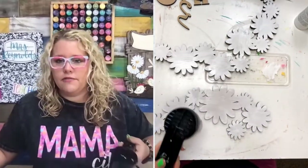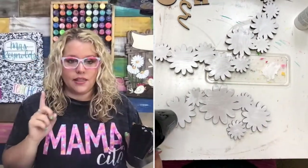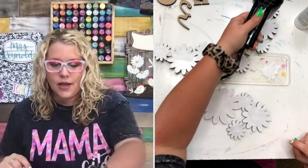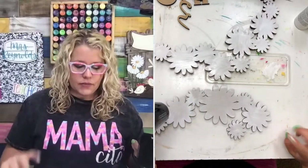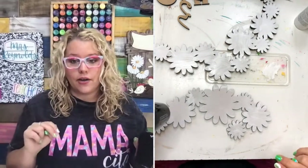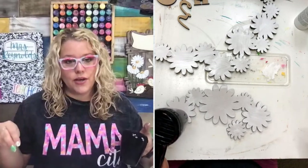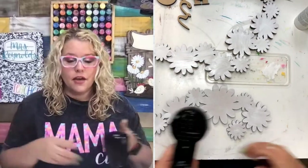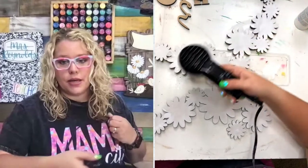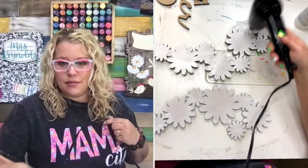Does anyone have questions about Creative Fabrica or how to get this file? The file is from Creative Fabrica — you can create a trial account and download this file for free. I've got two links in the description: one for the file and one to activate the trial. You can download up to 10 things for free, and then on your 11th it'll start charging you $9 a month. Or you can choose the annual plan at $60 a year — about $5 a month.